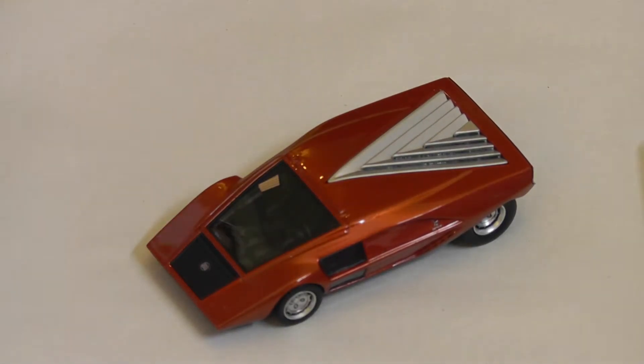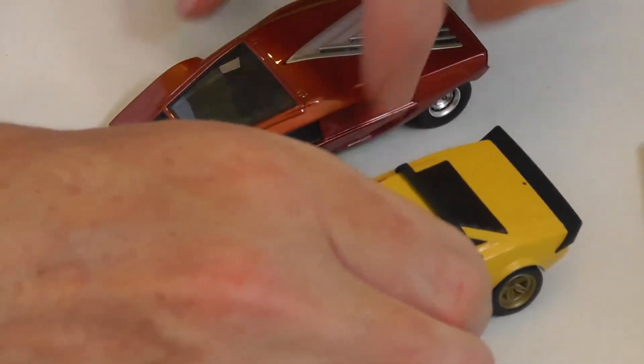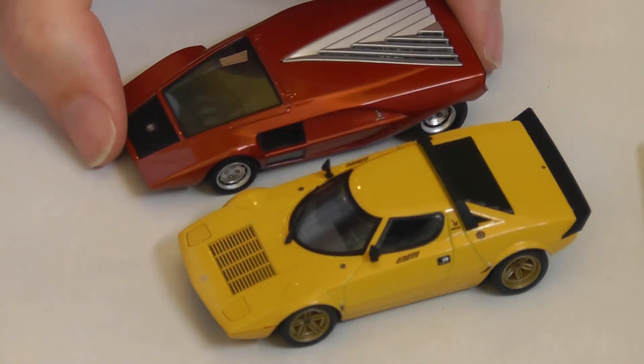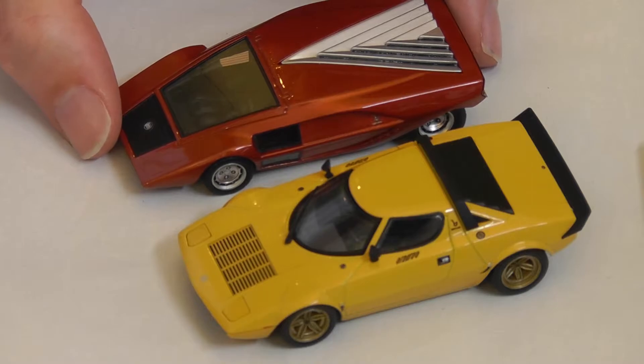Now you're wondering this doesn't look like a Lancia Stratos, and you're right, but there was one of these cars and it led to the production Lancia Stratos, which was really effectively a rally car for the World Rally Championship or whatever it was called then. You can see there's a certain amount of commonality in terms of the size of the car.